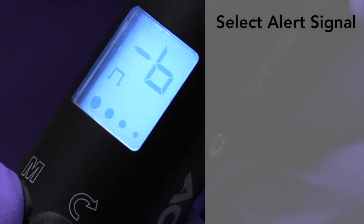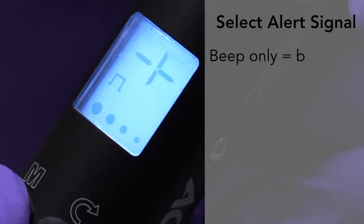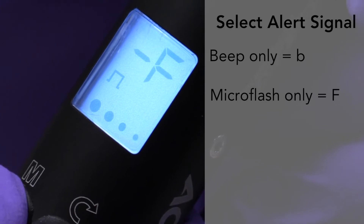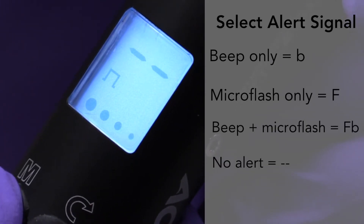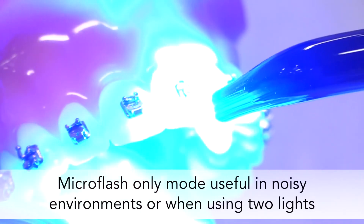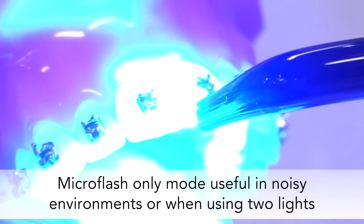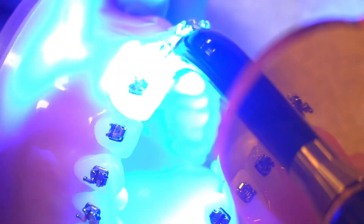Next, set your alert signal by pressing the left button. You can select beep only, represented with a B; microflash only, represented with an F; beep and microflash, represented by FB; or no alert, represented by two dashes. The microflash only mode is particularly useful in noisy environments, to avoid confusion whenever two lights are being used, or simply for a quieter office environment.